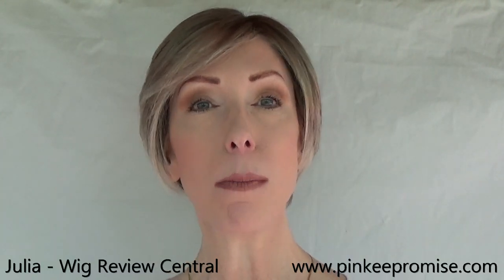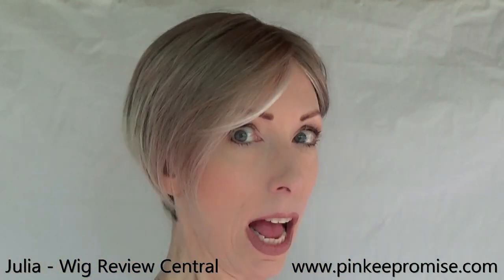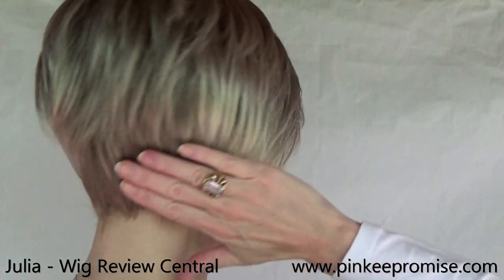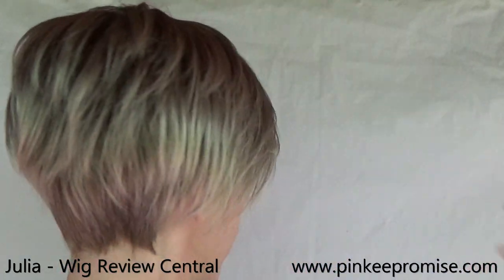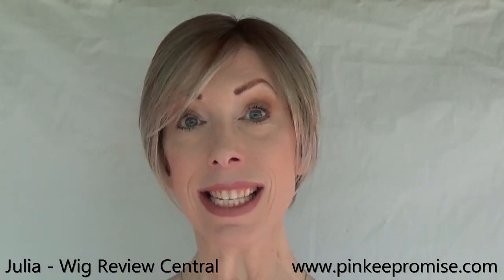Hey guys and girls, it's Julia with the YouTube channel Wig Review Central. Pinky Promise Wigs and I welcome you to this wig review of the Renee of Paris Shane style from the High Fashion collection. Shane is a short cut with sexy layers throughout. I really like the layers of this style and the stacked nape is just beautiful, especially with the volume here at the crown. It has a left hand side 100% hand tied monofilament part and a temple to temple sheer lace front. This is a sassy, somewhat sexy, perfect cut for summer.